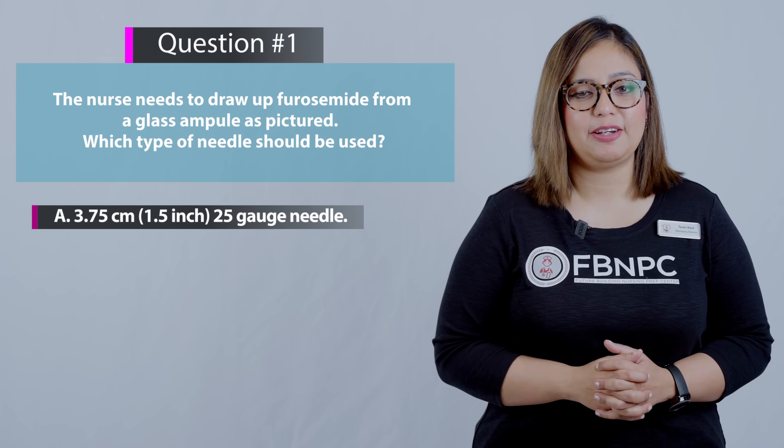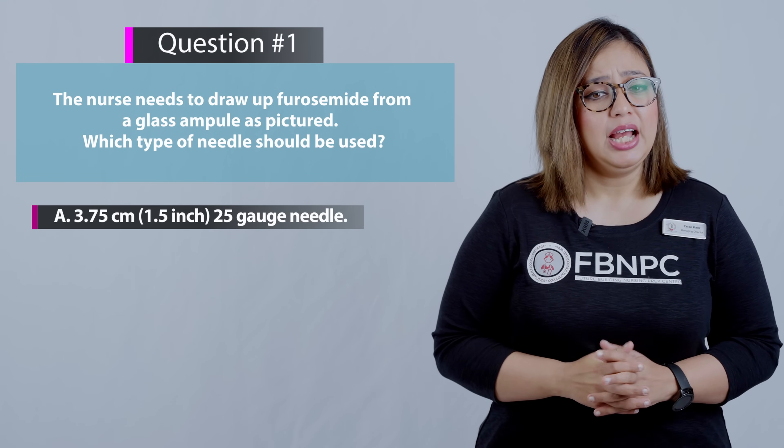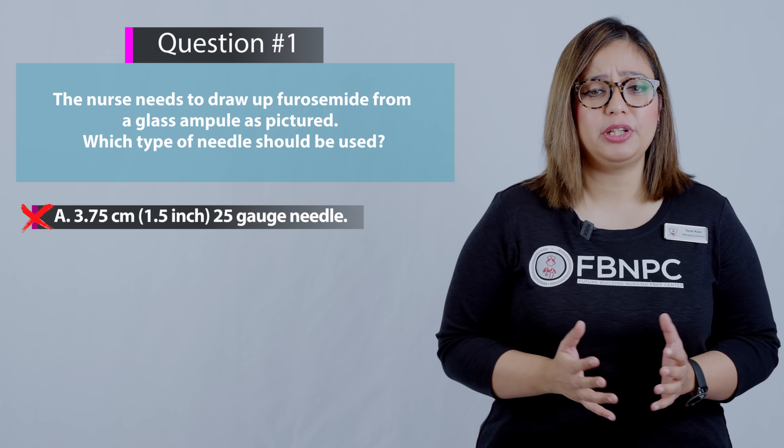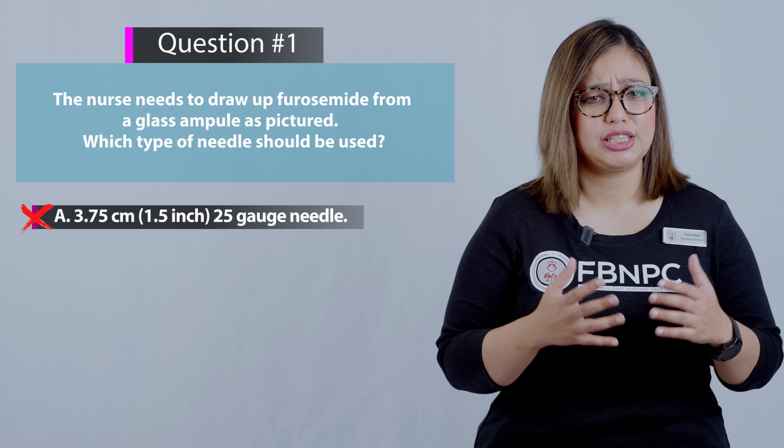Option A: 3.75 centimeters, 1.5 inches, 25 gauge needle. That is incorrect — this would be the type of needle used for subcutaneous or IM injections, not for drawing from a glass ampoule.